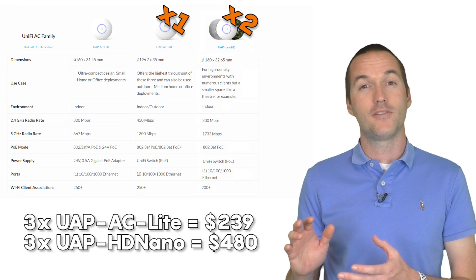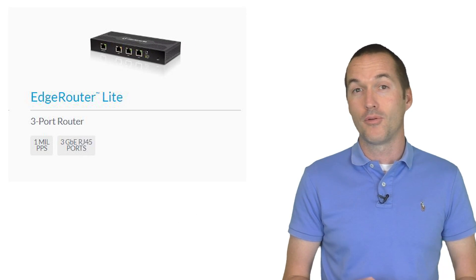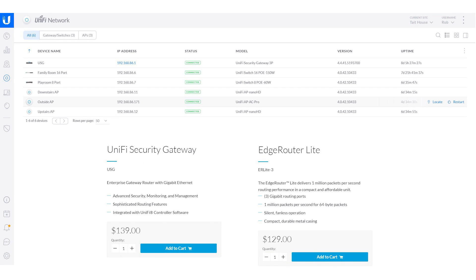Now that you've got a plan for how your devices will connect, you need to decide which router you're going to use. A popular choice for smart home enthusiasts is the Ubiquiti EdgeMax Router series. The EdgeRouter Lite is very powerful and capable, but it isn't technically in the UniFi family of products so it won't interface directly with the UniFi controller software. I opted for the UniFi Security Gateway over the EdgeRouter — you'd save about $10 with the EdgeRouter Lite, but for me the integration into the UniFi controller was well worth the extra $10.